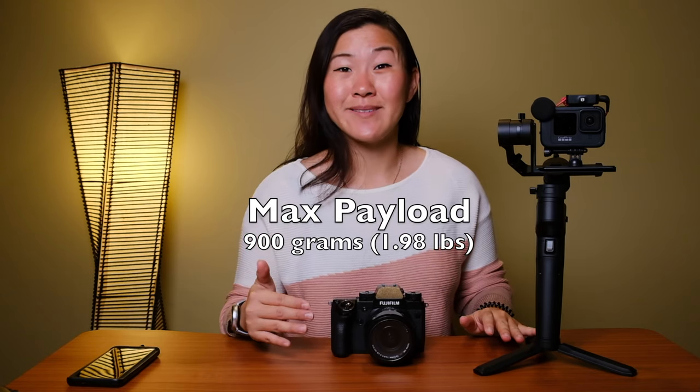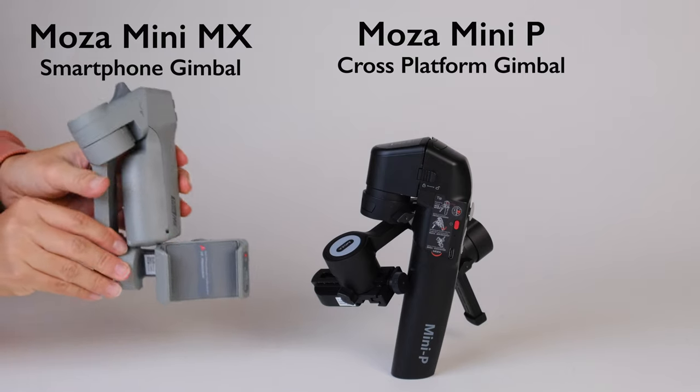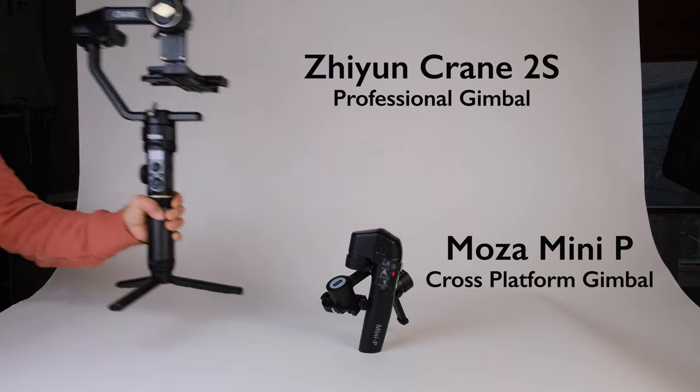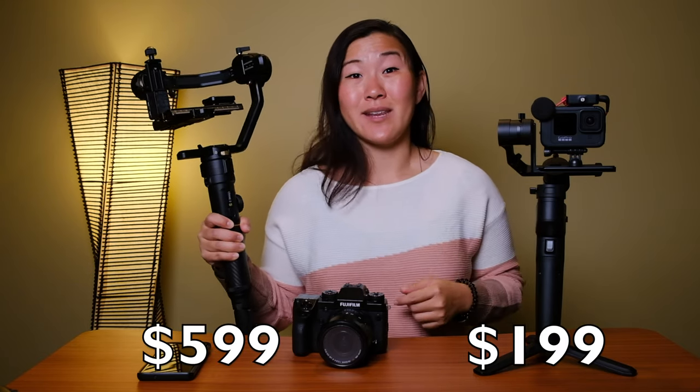By far the number one most attractive feature of this gimbal is its maximum payload of 900 grams or 1.98 pounds. This is really attractive because if you look at other gimbals on the market, many of those gimbals are specific to smartphones, or specific to GoPros, or specific to mirrorless cameras. The ones that are specific to mirrorless cameras — you could also put a GoPro or a smartphone on those gimbals — but those gimbals are also really big and really expensive.